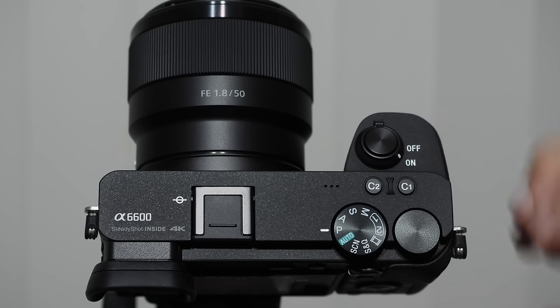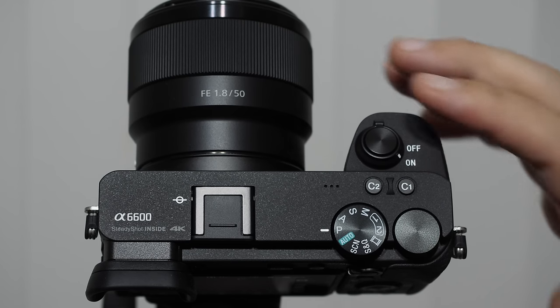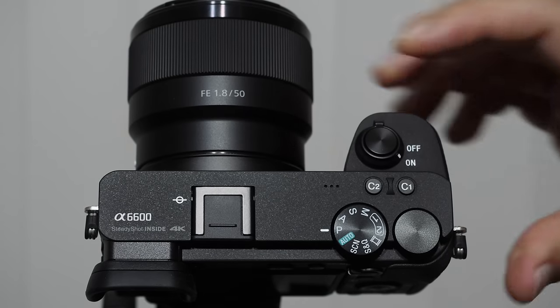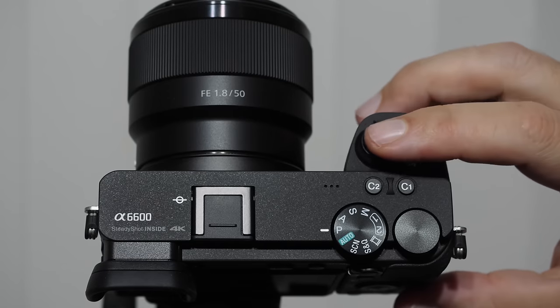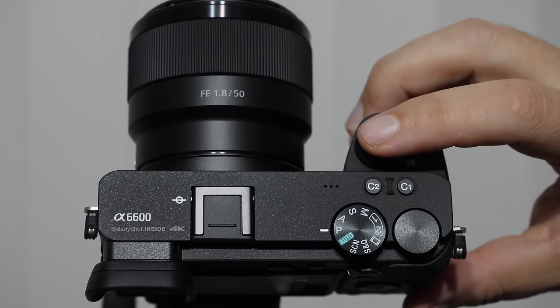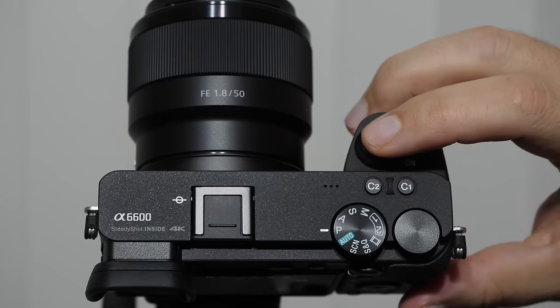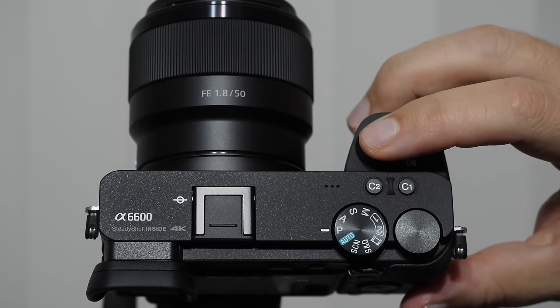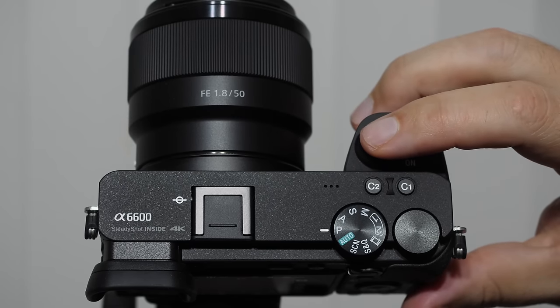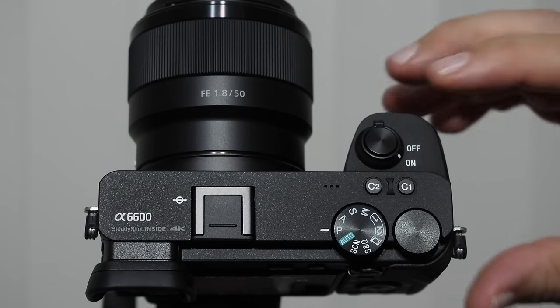If you don't have your camera, pause the video and go grab it — I want you to follow along. Let's take an overview of the external buttons and controls. The power switch turns the camera on or off. The shutter button has two positions: a halfway depression that engages the focusing systems — you'll feel a spongy resistance — and a full depression that takes the picture. After a few dozen shots, knowing those two positions by feel will become second nature.